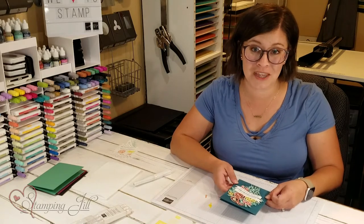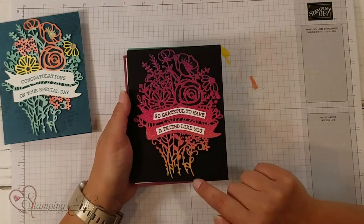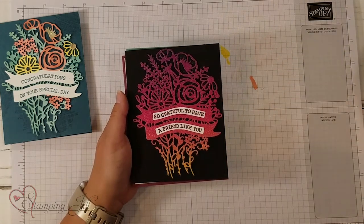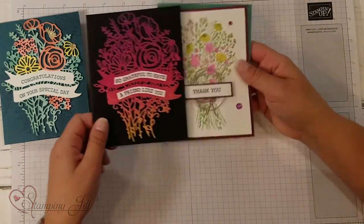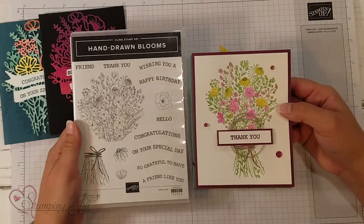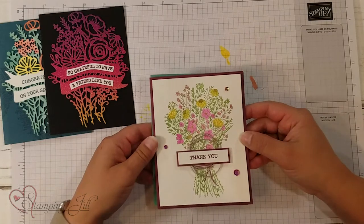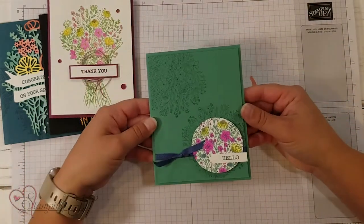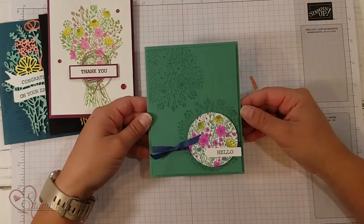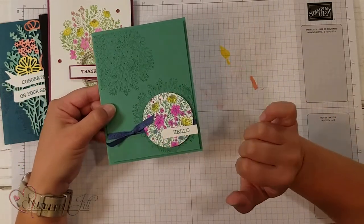Let me show you a few other samples I've made using this bundle. I used our rainbow glimmer paper and cut it out with that die — so pretty, that does all the work for you there. Then I love this stamp in the Hand-Drawn Blooms set — I watercolored this one here. And another one I did using the blends, so it's really bright and pops. I did this all with the new in-colors, so that was fun too.